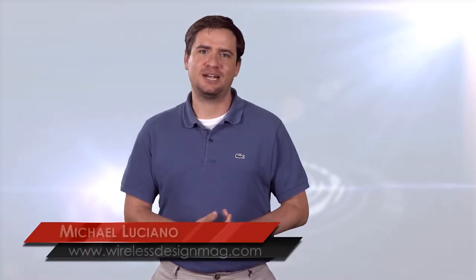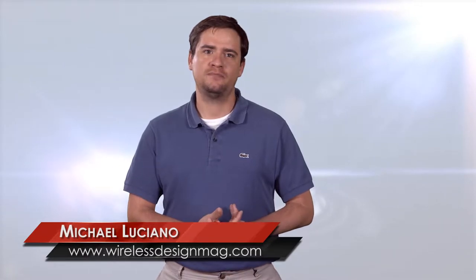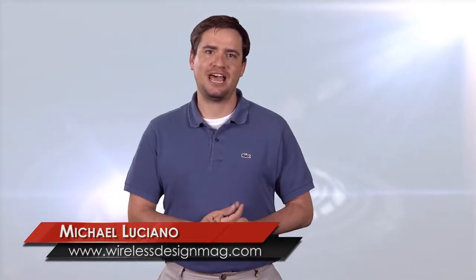Welcome to WDD's Hotspot. I'm Mike Luciano, Associate Editor, and in this week's episode we have the aquatic lawnmower, two 3D printing robots working together, and Flexible Tablet is on a roll.